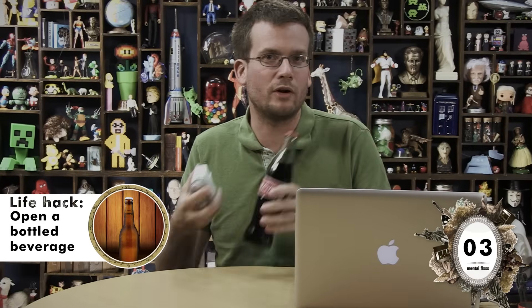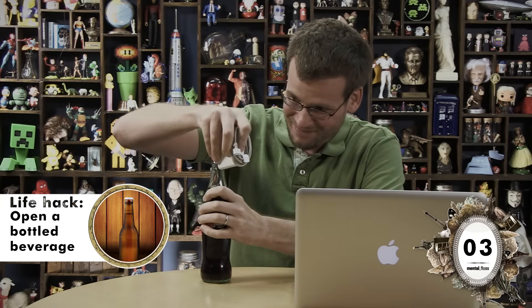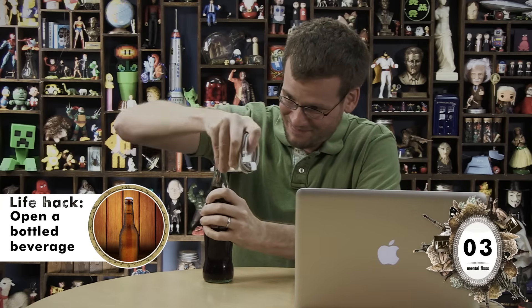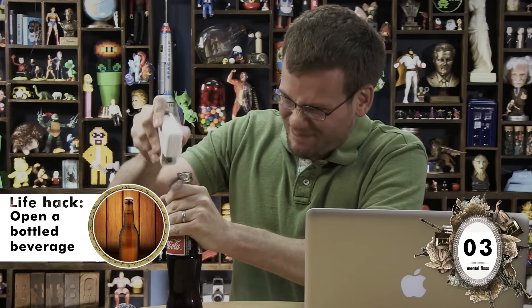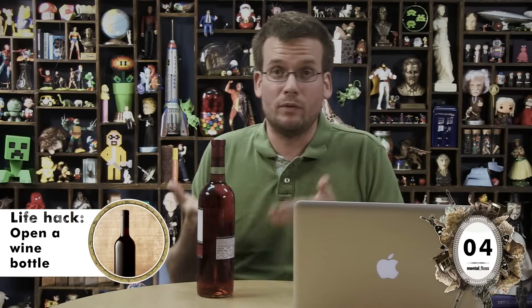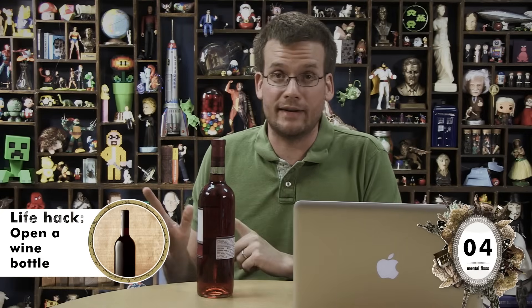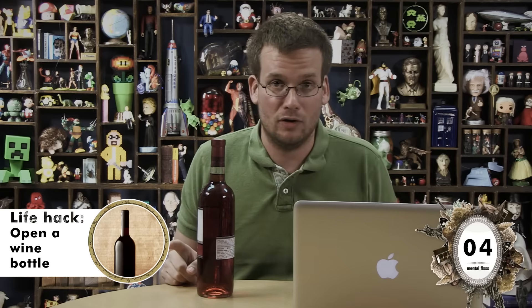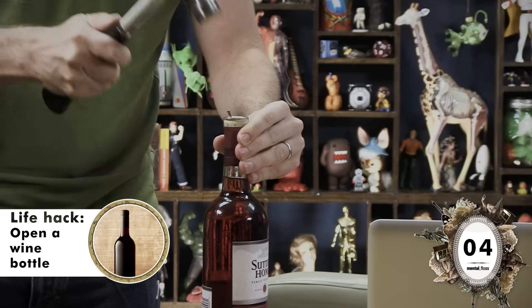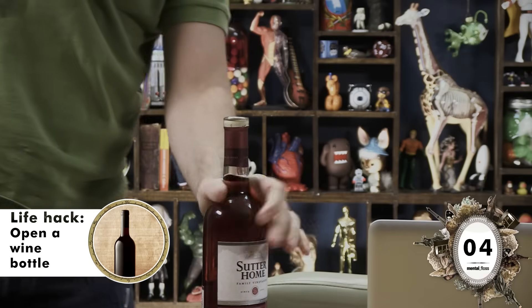Alright, while you're watching the latest episode of Mental Floss, you maybe want to crack open an ice-cold bottle of soda, but you have no way to open it — unless you have your laptop charger, apparently. No. No. No. No. No, no.